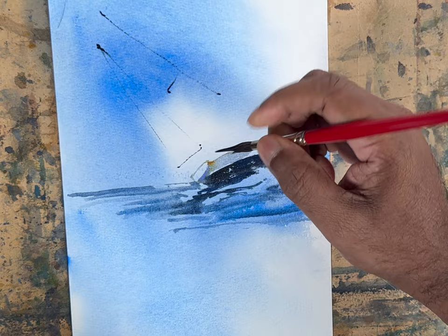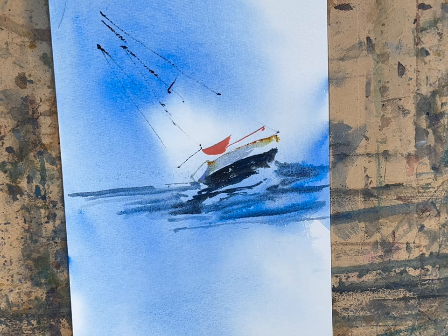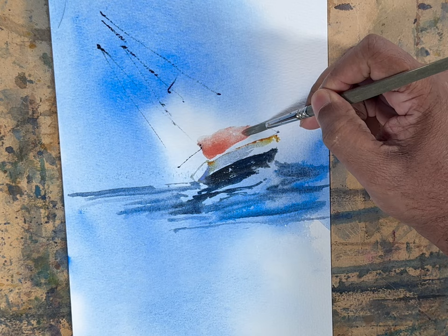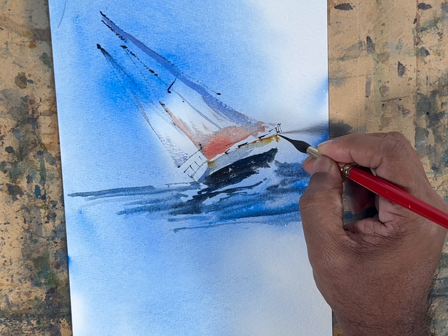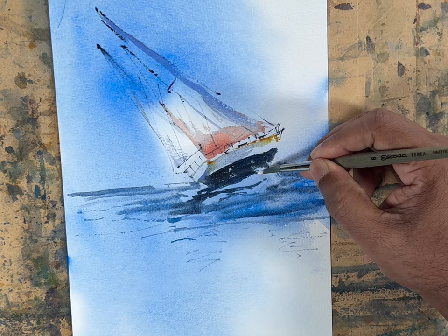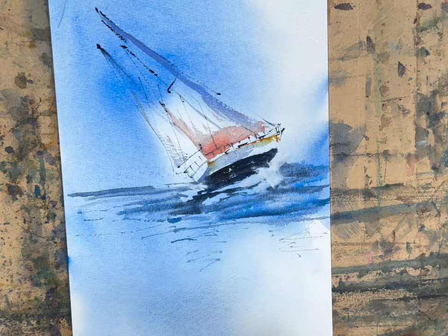Drawing very lightly, using some warm red color with a bit of Chinese white mix to draw the sails, and a bit of lavender on the edges. The railings are there. I'm not trying to be too specific about anything — just a bit of suggestion. Using some Chinese white to show the waves motion. And that's pretty much it. Using this streaked wash we came up with a beautiful but very simple painting.